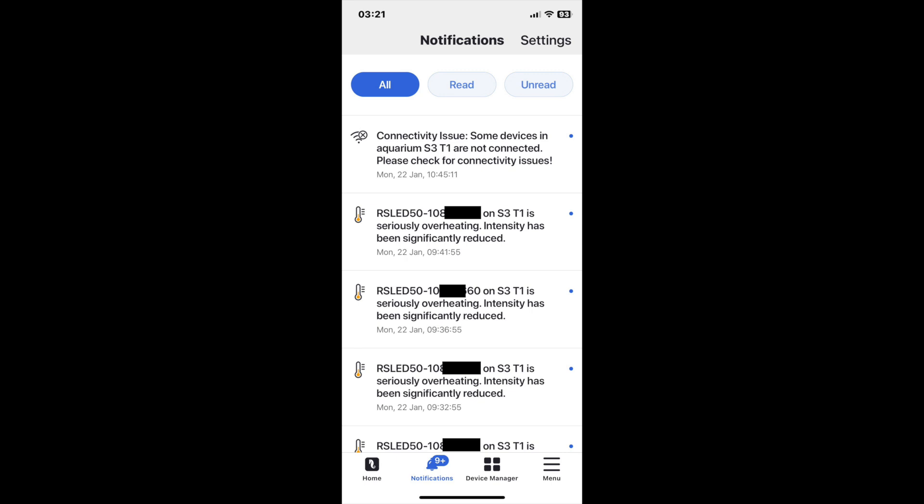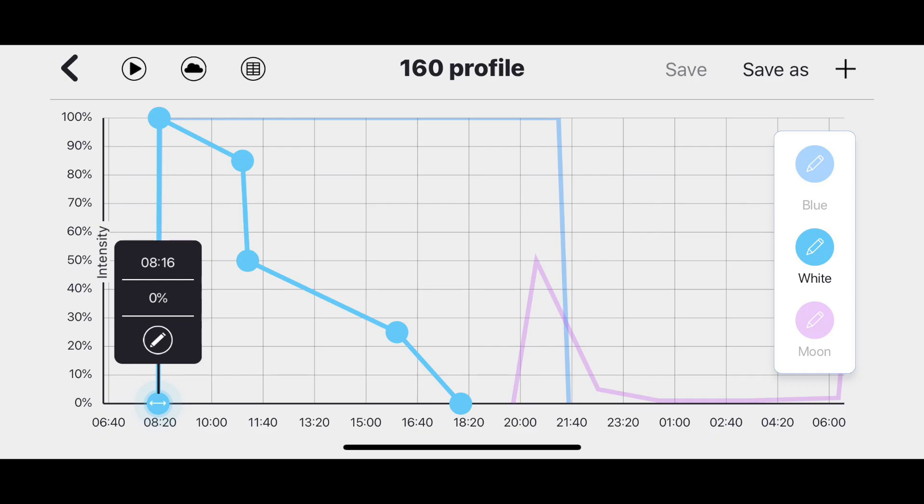Prior to having these lights, we wouldn't have known. We would have turned up in the morning to find a system that had no power over a winter's evening. So the ReefBeat app has been really excellent for us and is a great piece of technology that goes with these lights.